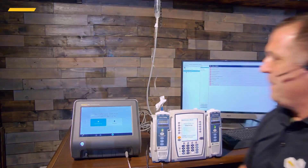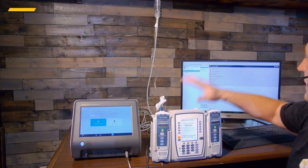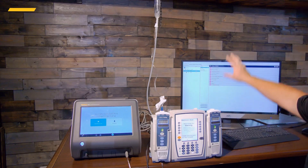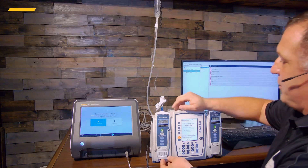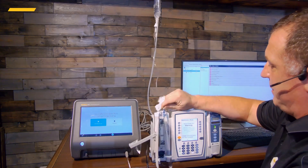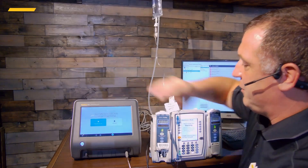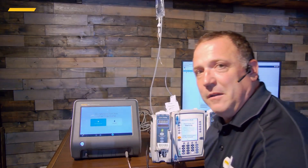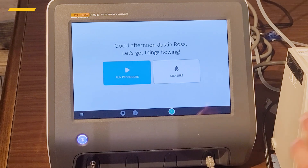We're going to need a few things: our infusion pump, the Alaris software — we still have to run the Alaris software to run all the tests and adjust everything — our calibrated tubing set from Alaris, as well as our AIDIS-6 infusion pump analyzer. This analyzer is a two-channel analyzer. Because you can only run one channel at a time for Alaris, we're just going to use channel four.